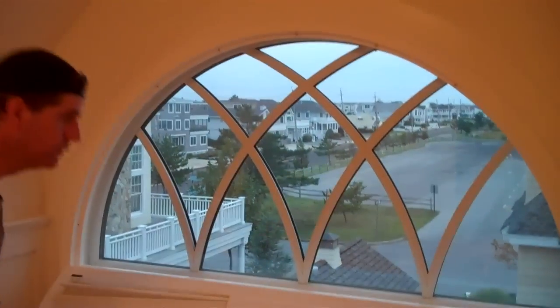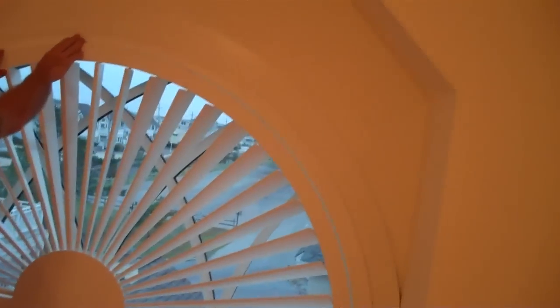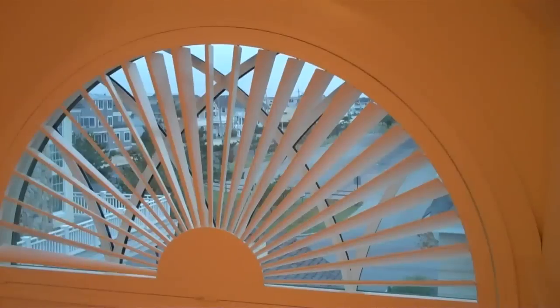There you go, see it's on hinges, if it goes down — let that baby back up, and that is a true work of art. Those shutters are beautiful.